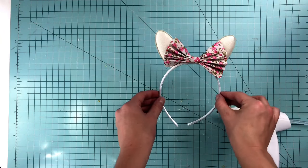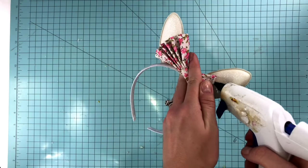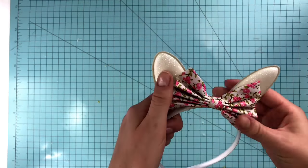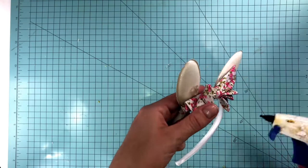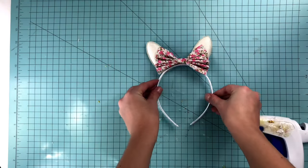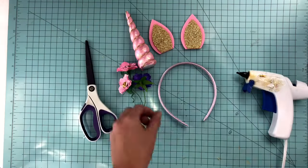And then to make it extra secure, you can pick up the bow, fold back the edges, and glue the ear to the bow. And ta-da, you have super cute bunny ears with a bow.